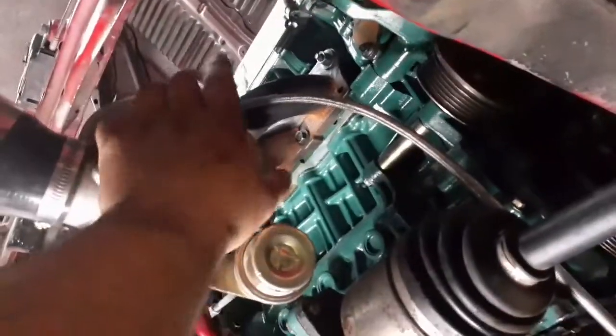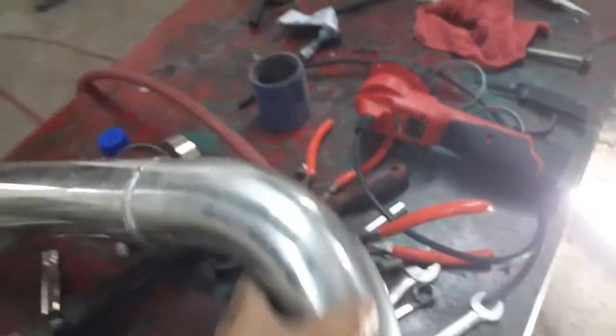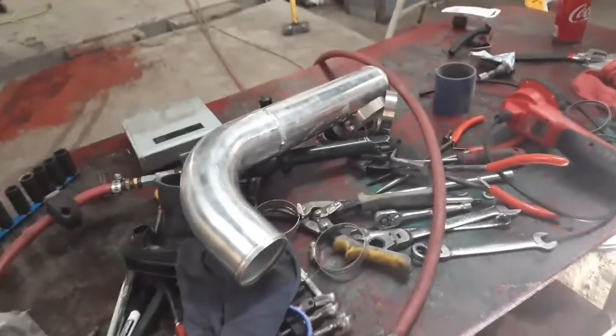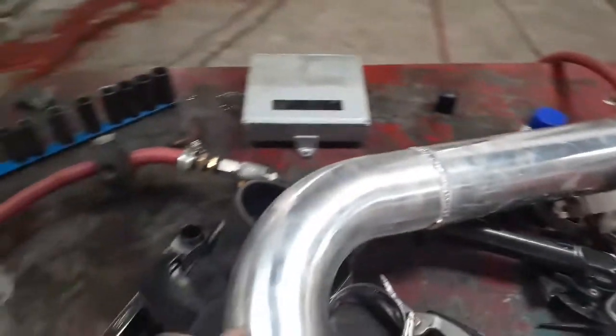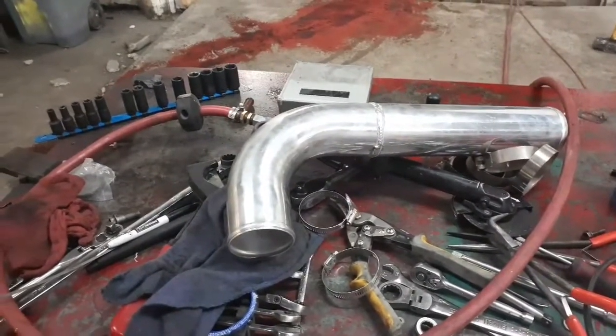I also gotta put a filter on — I already have one and I think I'll just keep it here. I also bought a boost controller that I need to install. I have to do the exhaust as well, and I gotta finish this tomorrow. I already welded this three inch pipe — it's gonna go on there because the inlet of the intake is three inch. I've got a flange that's gonna go at this end at the throttle body.